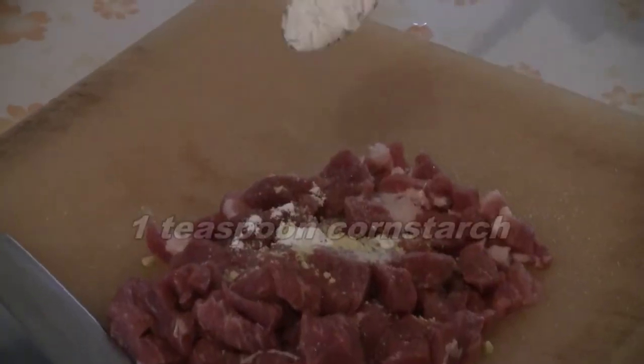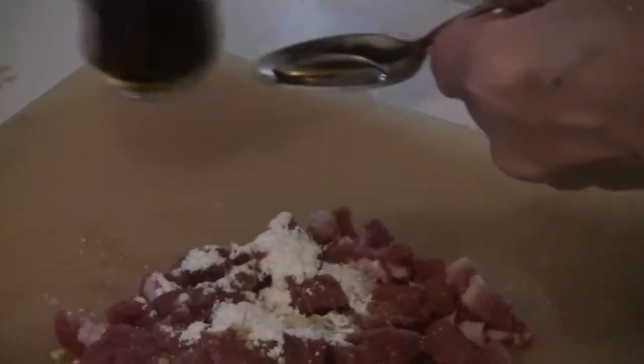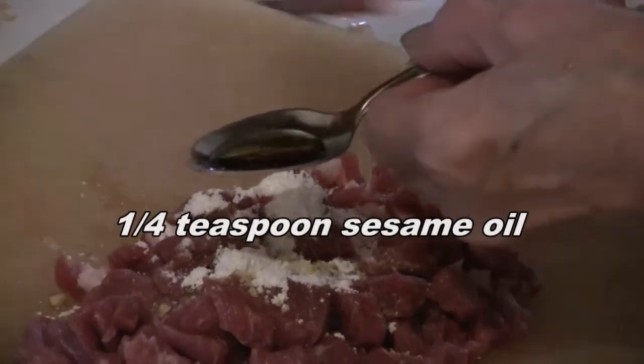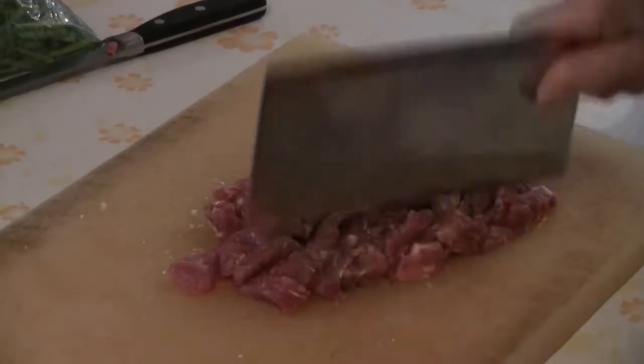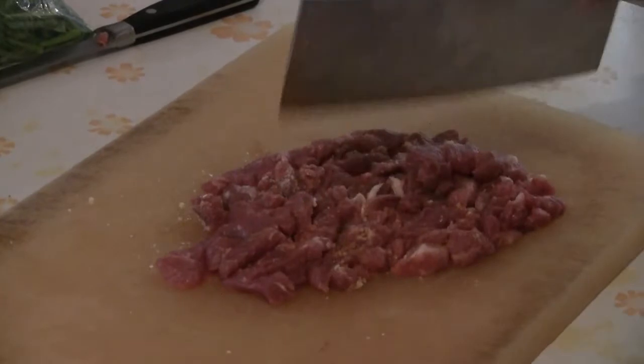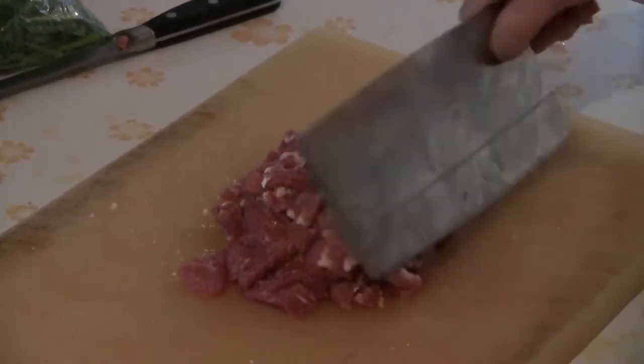Then add one teaspoon of cornstarch and a quarter teaspoon of sesame oil. Then take a cleaver and chop up the pork until it's well-ground.